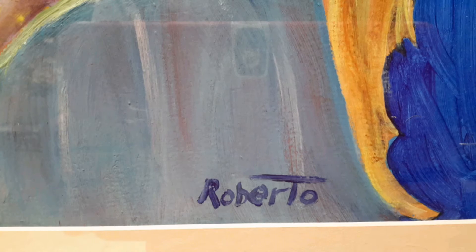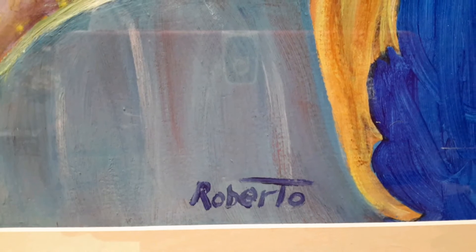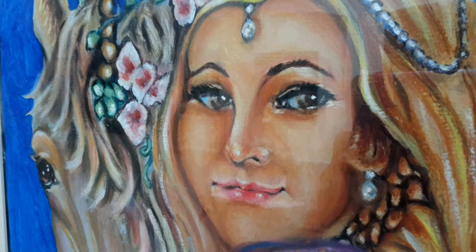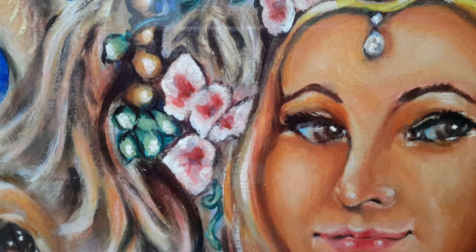Yes, 'Girl with the Horse' is a 22 by 27 acrylic painting on watercolor paper. This was done for someone who loves horses and asked me to do this, which I thought was a great subject.